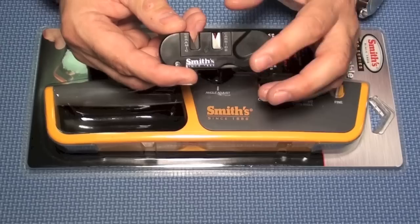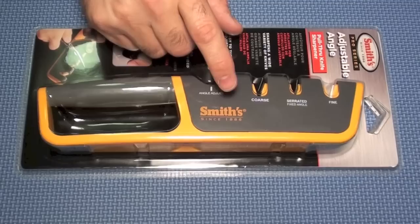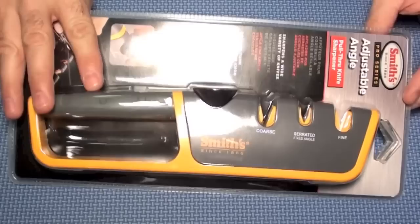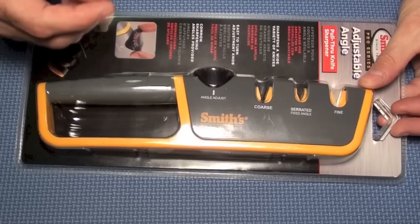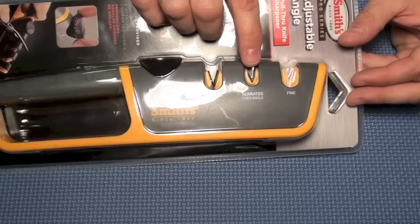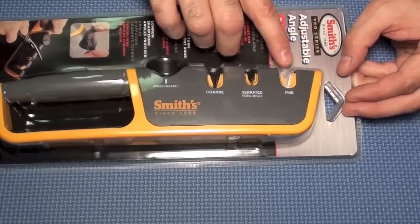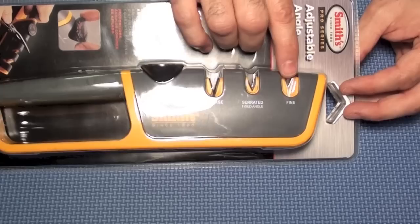That's where this guy comes in. The big thing about this sharpener is there's a dial on here and you can dial in anywhere between 14 and 24 degrees — switching between 14, 16, 18, 20, 22, and 24 degrees. It also handles serrated edges in the middle slot, which doesn't adjust. Then you have your coarse and your fine — carbide and ceramic rods — that you pull the knife through, and those change angle as you move the knob.